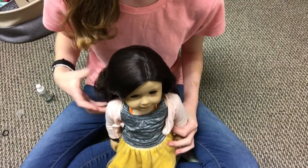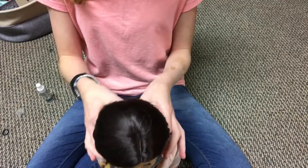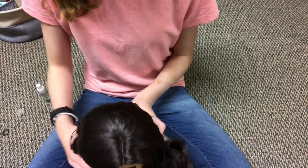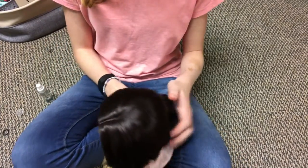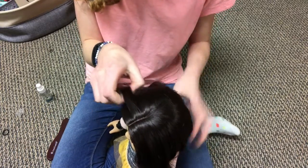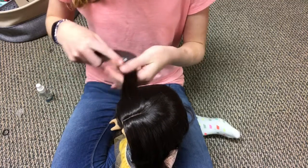I finished brushing out her hair and now I'm going to get started with the braiding. We're going to start by taking the hair and dividing it right down the middle. Once you have this done, take a section of hair right from the beginning of the head and divide it into three equal sections.